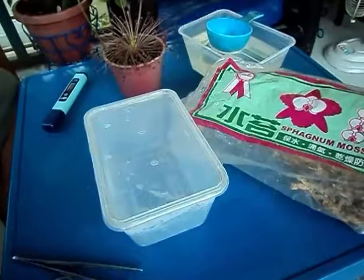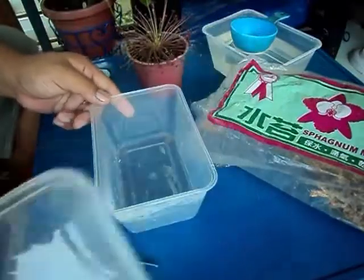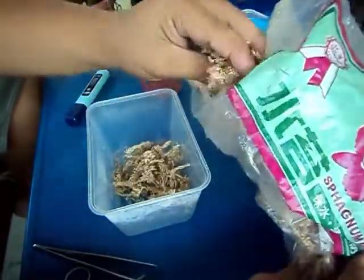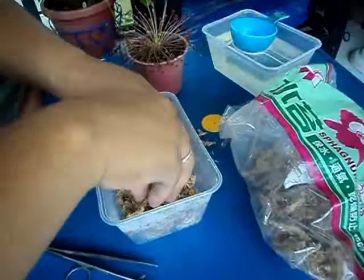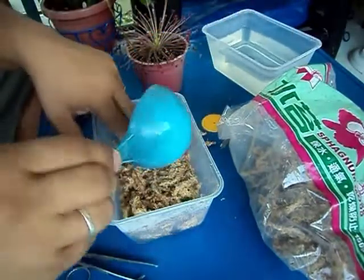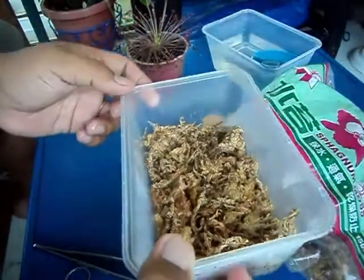Let's start. First we need to prepare our container for the leaf pullings — let's just call it our magic box. Let's fill it with sphagnum moss, just an inch thick. Now let's add water, just level it with your moss. After that, let's set aside our magic box.